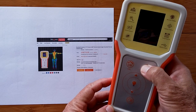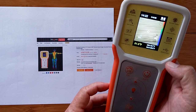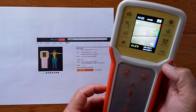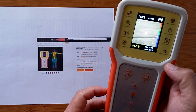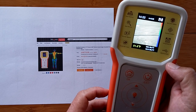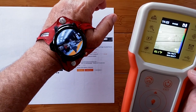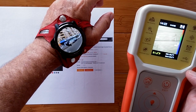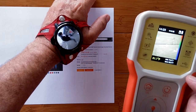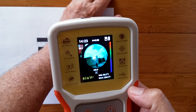Greetings and welcome to SmartWatchTix. We're a YouTube channel on the web at smartwatchtix.com. I have a tool here that I just got that I'm going to be using in upcoming reviews of smartwatches, in particular to determine whether or not, when they're put under high intensity use like game playing or videos, you could actually check them and see how hot they're getting.